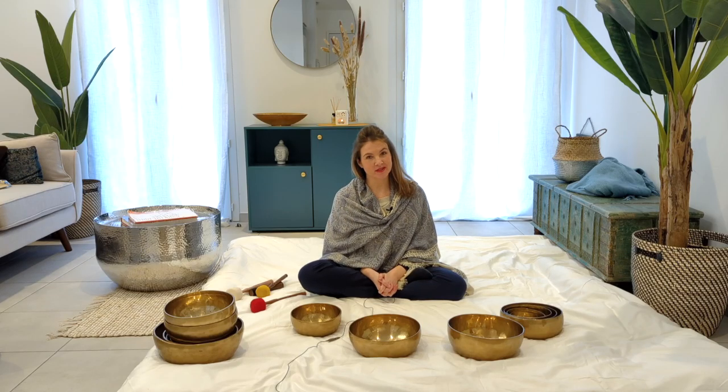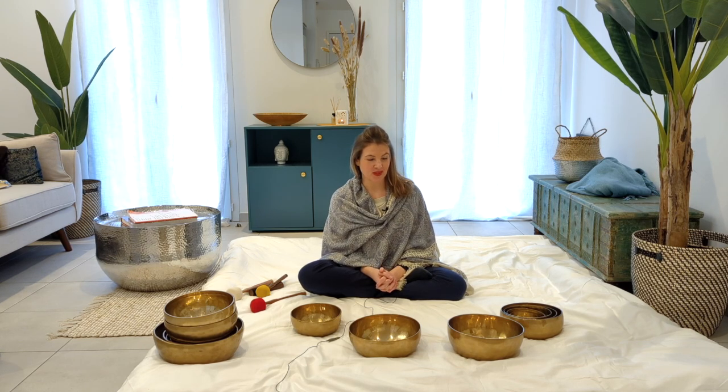Hi and welcome to my channel. Today we are going to determine how to make a singing bowl set. First, let's determine what a set is — a set of singing bowls is made of seven pieces.